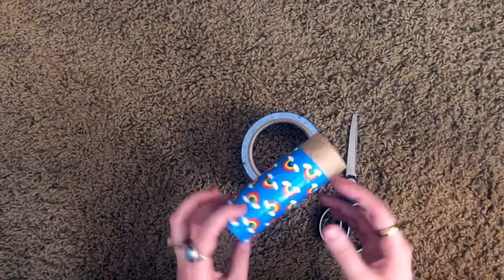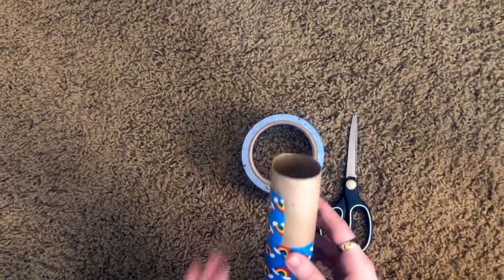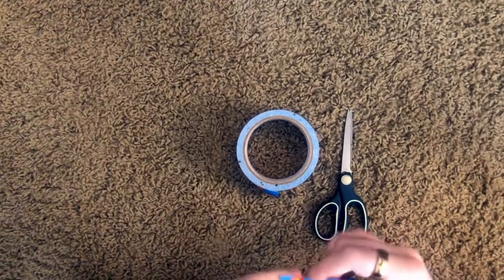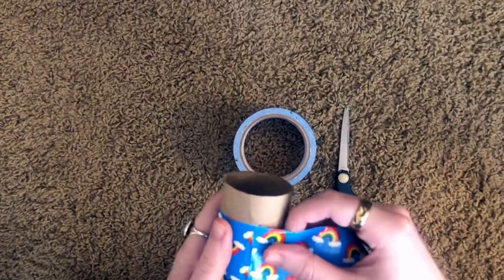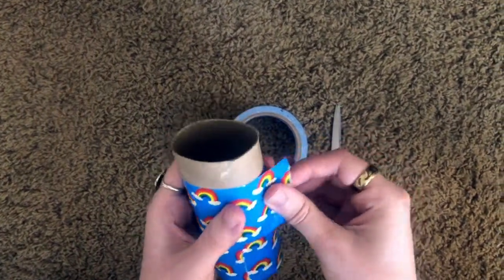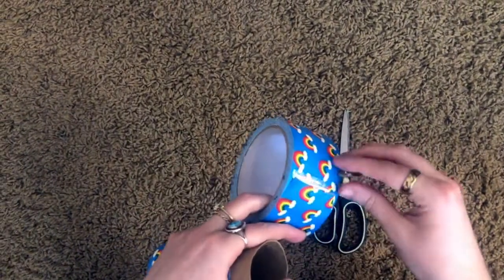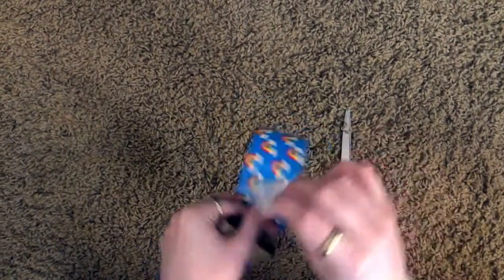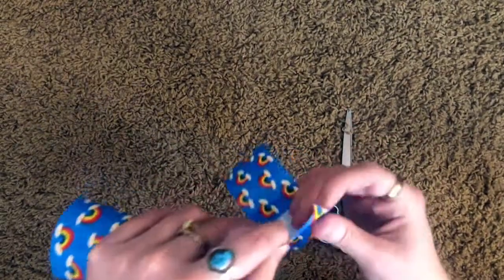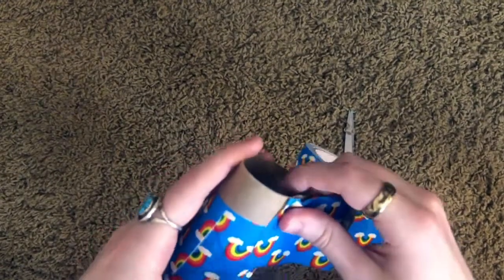The first thing we're gonna do is decorate our toilet paper roll. I already started, but what you're gonna do is take duct tape and wrap it around until you can't see any of the brown anymore. If you don't have duct tape, you can decorate with crayons or markers — whatever you'd like. I'm just pre-cutting pieces, but if you want you can wrap it straight from the roll.